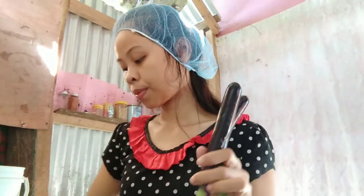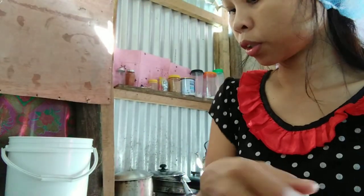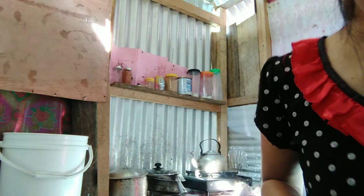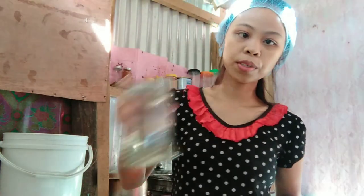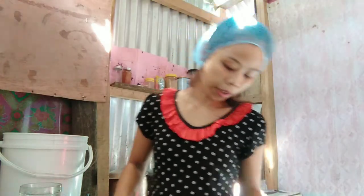Now we need to cut the eggplant. When you cut the eggplant, you need to put them into water so they will not look dark. Sorry about that, guys — the bowl just slid. So I have this water, and we cut the eggplant and put it in the water right away before it gets too dark.